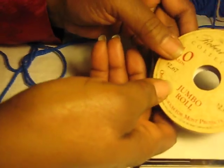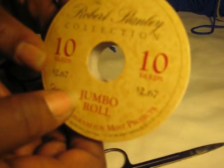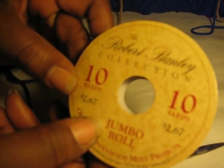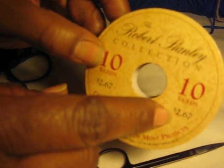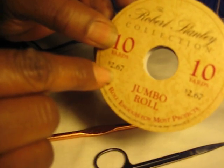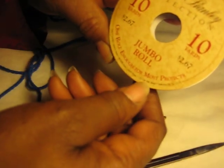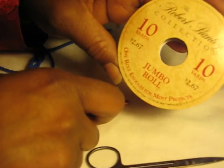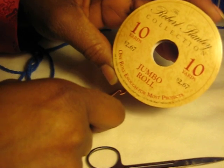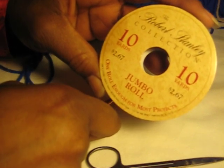We're going to decorate it with a ribbon. It's a jumbo roll with 10 yards in it and it costs about $2.67. You can get it at Walmart or Hobby Lobby. It's a cream-colored ribbon and we're going to use that to decorate the front when we finish making the tall-style cocoon.